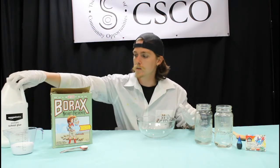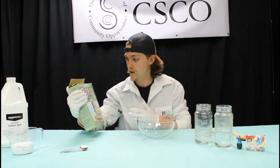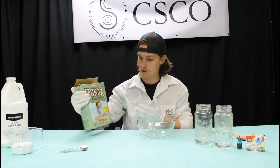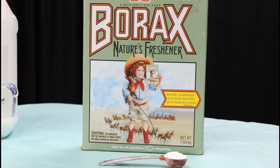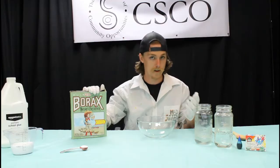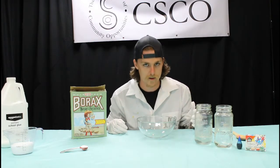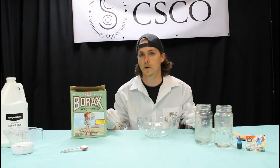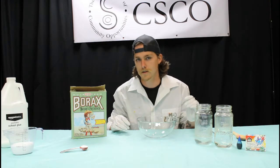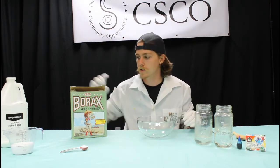The next ingredient we're going to use is a cleaning solution called borax. Borax is a form of sodium tetraborate, the consumer version. You're going to need a teaspoon of that. If you don't have borax around the house, don't worry — if you have saline solution around, you can use that as well. My recipe uses borax, so I'm not sure exactly how much saline you'd use, but half a cup to a cup would be a pretty reasonable guess.